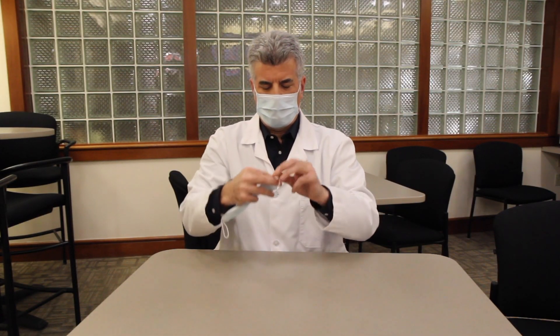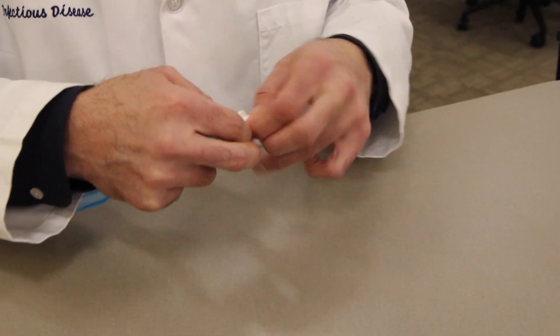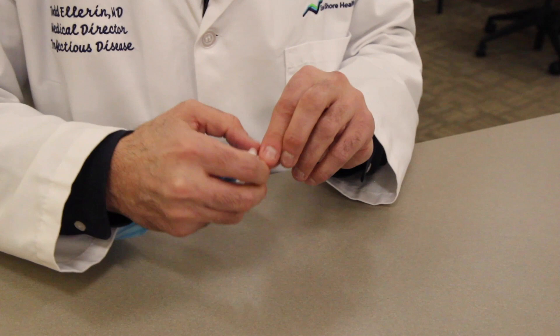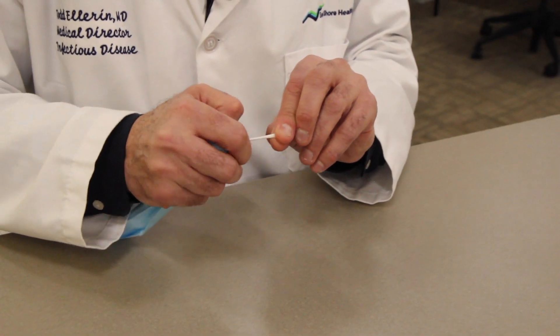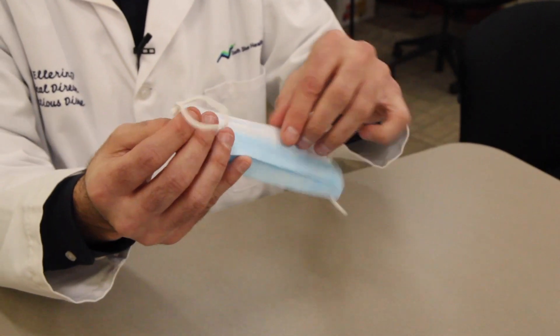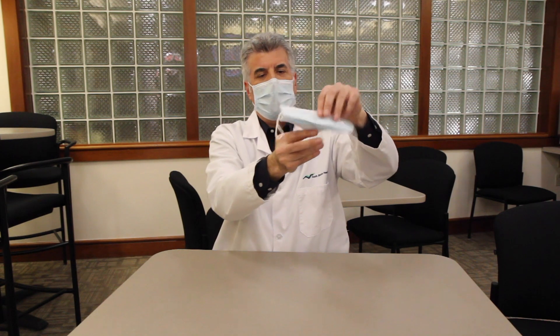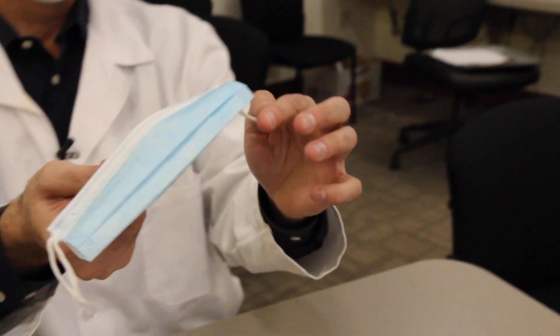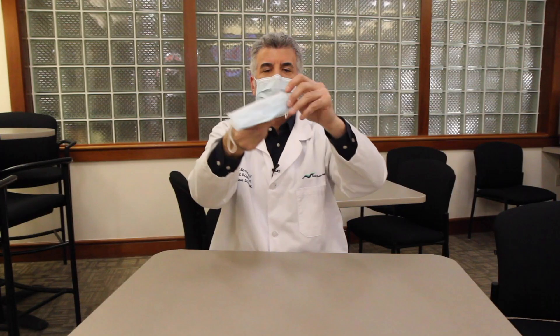Keep it loose first, then push the knot towards the end and tighten it. So now you have two knots, as you can see, very close to the edge. So now there's excess material here. The knot's been made and now it's the tuck.